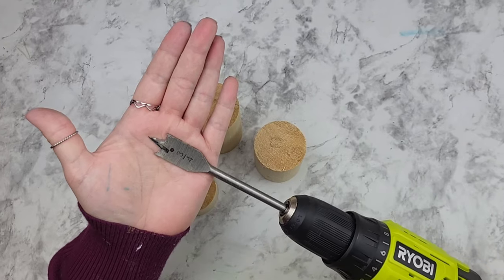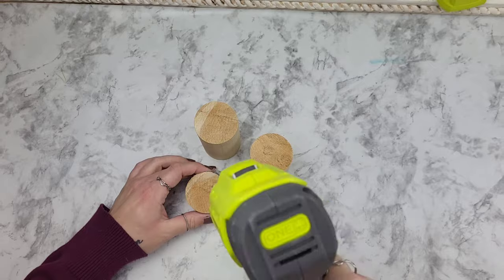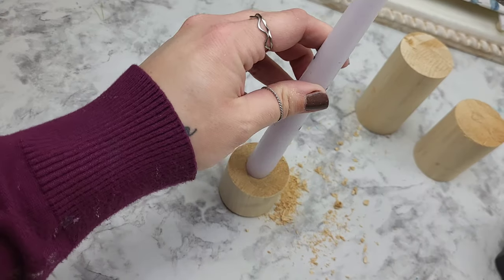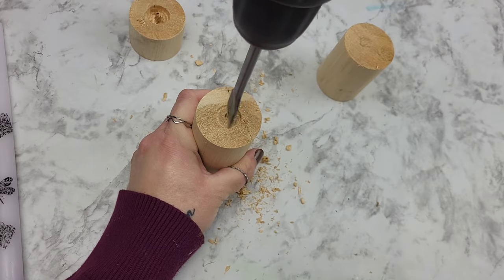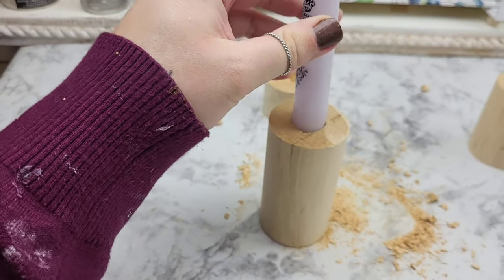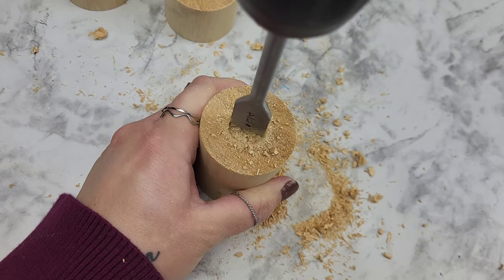For this rustic candlestick holder, you can take this idea and remix it however you want. We're going to need a spade bit to drill the holes for each one of these pieces. If you wanted to create tea light holes, you could use a different spade bit to get that effect. This one I knew was going to be the perfect size to put our candlesticks in.